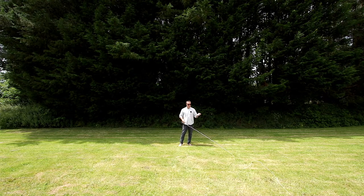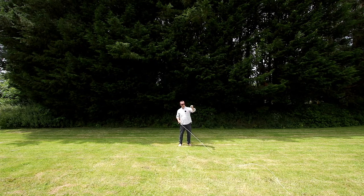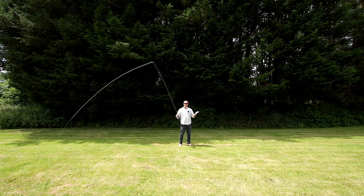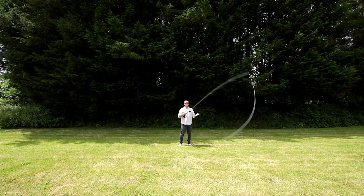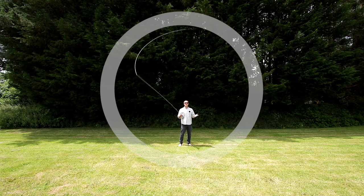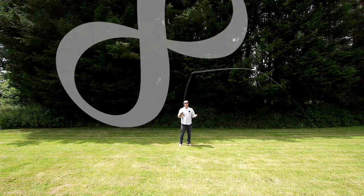Circles, eights and straights is an exercise which teaches us the relationship between the rod tip and the line. That relationship is very simple: basically wherever the rod tip goes, the line follows. It leaves a sort of tracer effect — wherever the rod tip goes, the line draws the same path the rod tip made. So if we draw a circle with the rod tip, the line draws a circle.